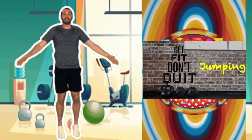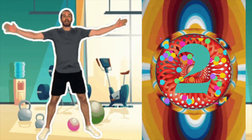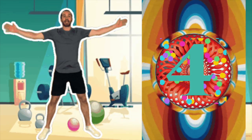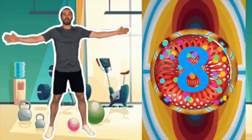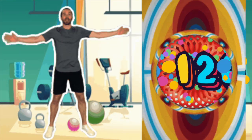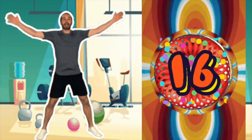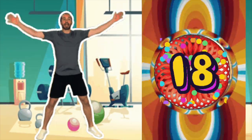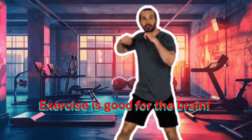Next thing we're gonna do is some jumping. We're gonna go a little faster this time — I know you got this! One, two, three, four, five, six, seven, eight, nine, ten, eleven, twelve, thirteen, fourteen, fifteen, sixteen, seventeen, eighteen, nineteen, twenty. All right everybody, cool down, take some deep breaths.